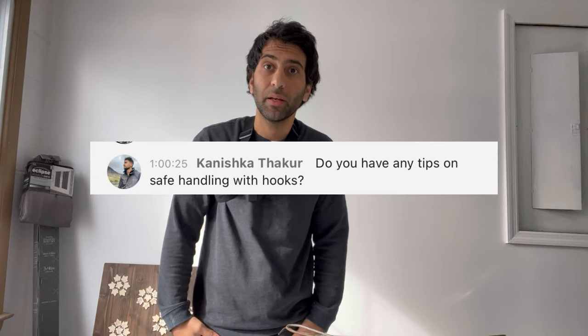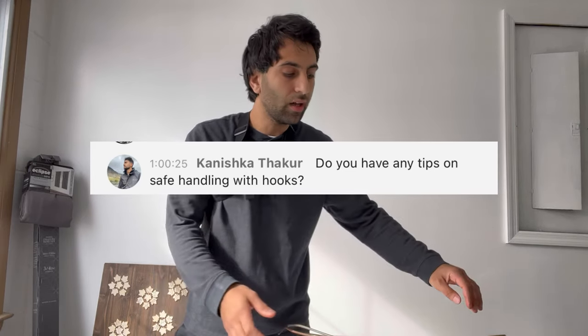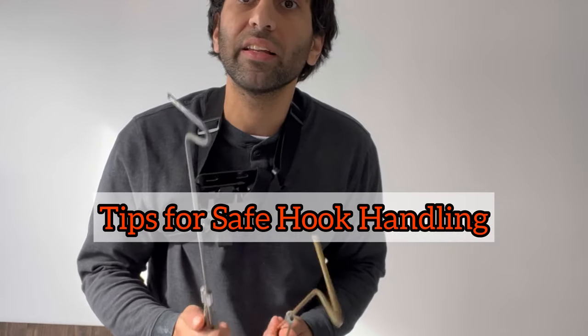Welcome back to my channel everyone. Today's video is going to be a video suggestion by a subscriber and friend of mine. It's going to be on tips for safely handling venomous snakes with the hook — so hook tips.